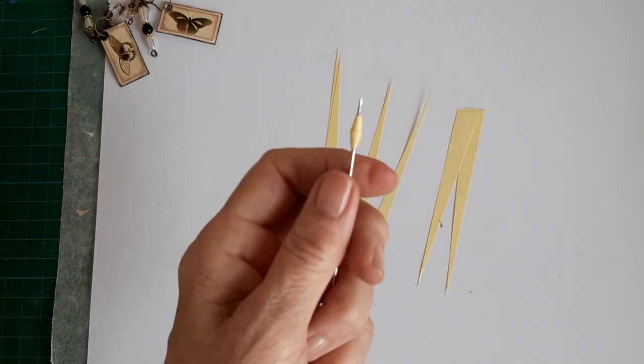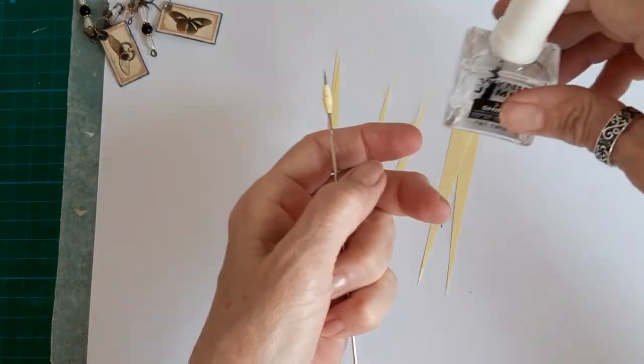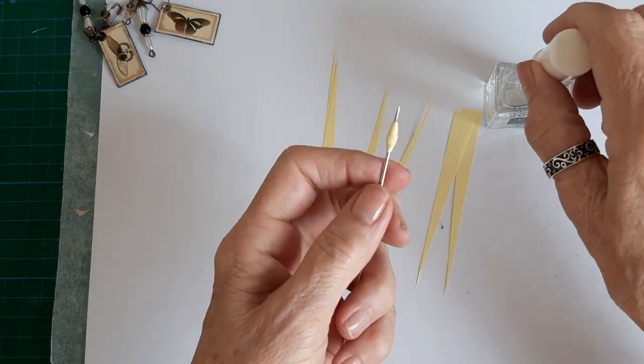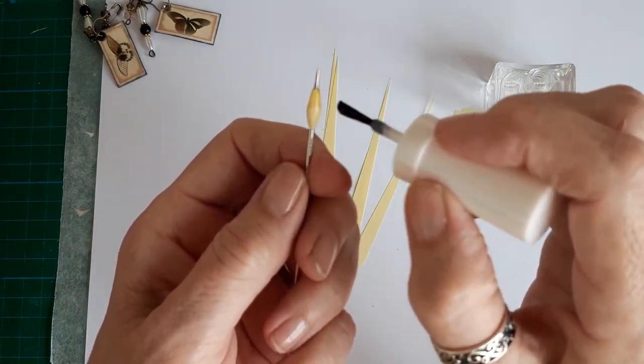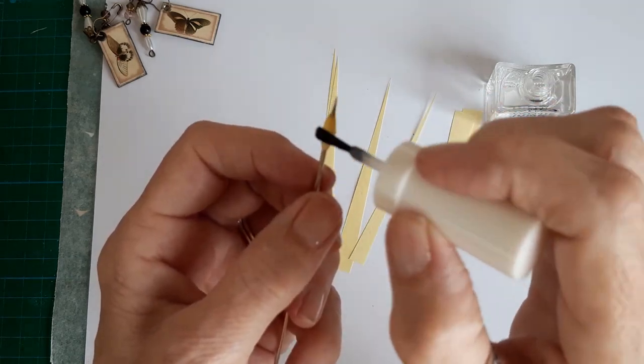While it's on the needle, get the nail varnish — this is just a cheap one from the china store, one euro — and get a good dollop on. Then just go all the way round; this just seals it and makes it a bit more hard wearing. Then just leave that to dry.